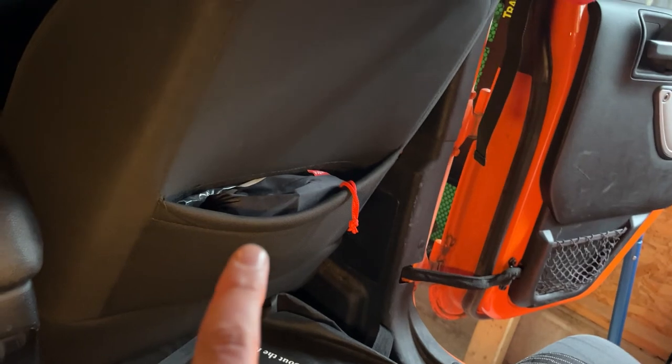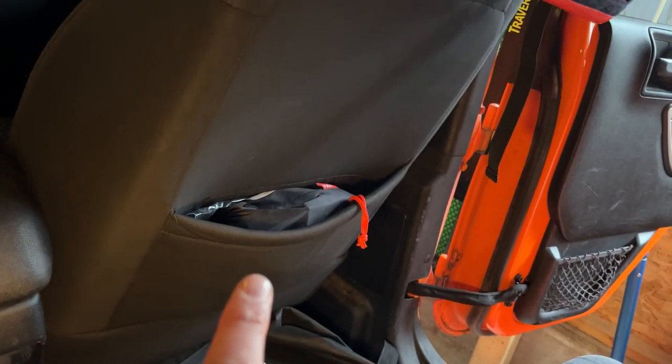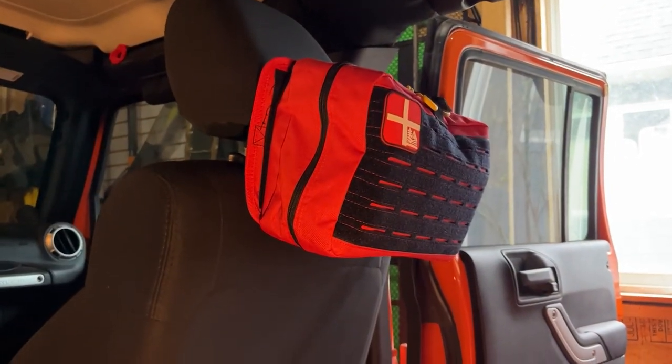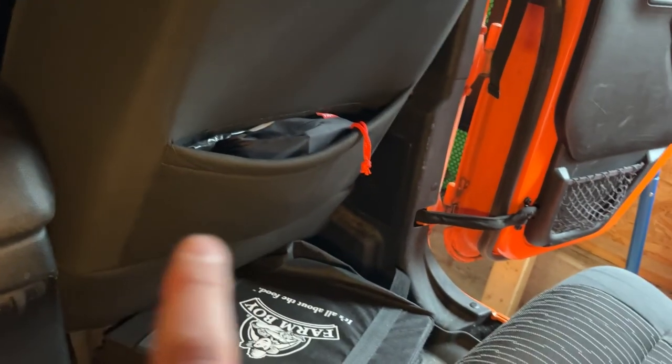In this one here we have our battery jumper — the NOCO — for jump starting the car if we need to. Hanging above that we have our vehicle first aid trauma kit, which we actually sell at wildmagkits.ca. Also in this pouch we've got some wipes, garbage bags, ziplocs, all that jazz.